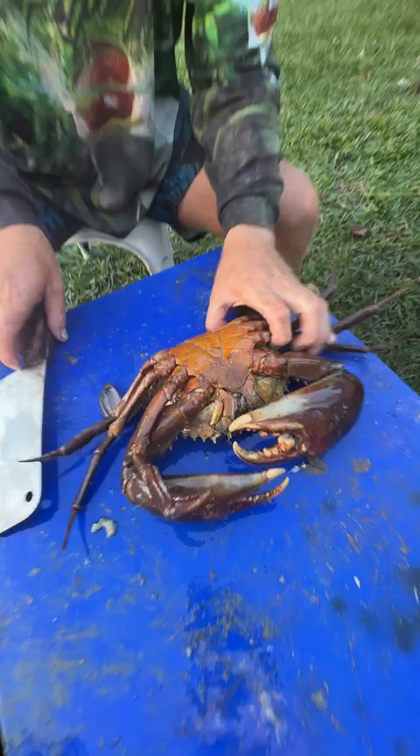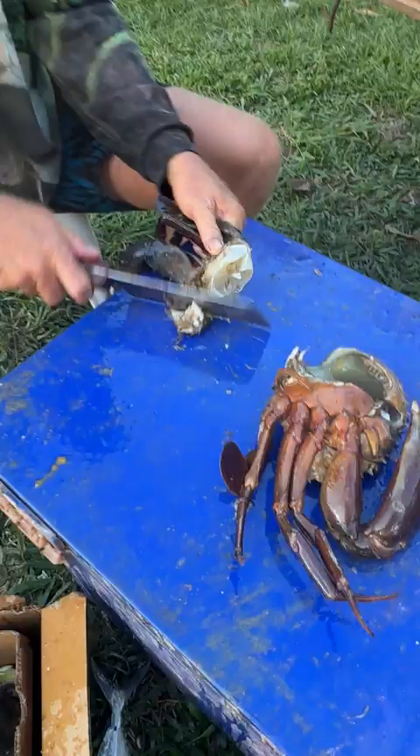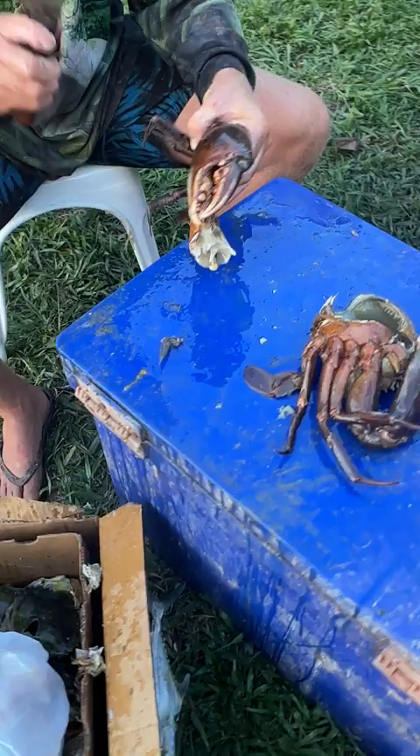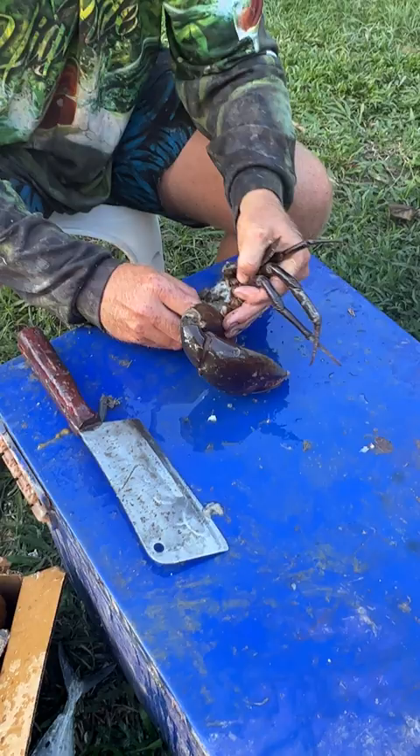Big muddy crab, big buck crab — making chili crab. It's cleaning all the gills and stuff out, all the bad stuff you don't want in. They've all been cold chilled down so they're all a bit numb, went to sleep.